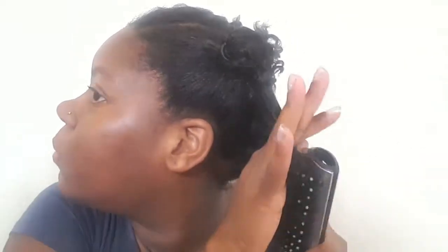This is a two-day-old flat twist out. And don't mind my face, I just woke up. Anyway, I'm gonna go ahead and start by detangling my hair real quick. I'm just gonna fast forward this because you guys know how to detangle hair by now. If not, I'll leave some links in the description box.